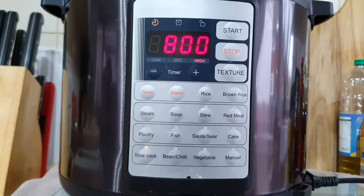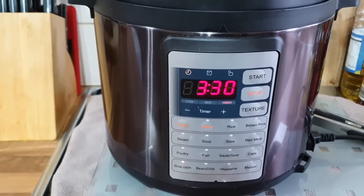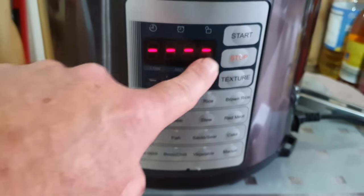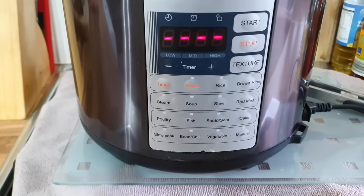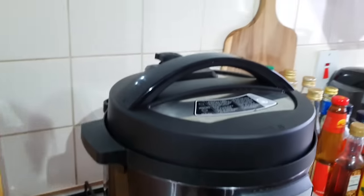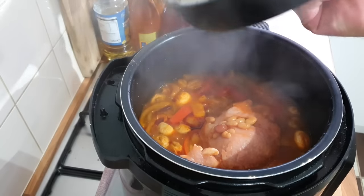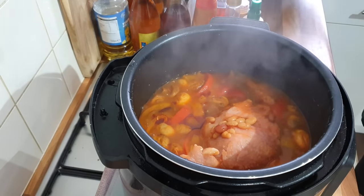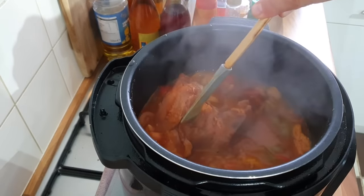That has been on for four and a half hours now. I'm going to turn it off — I can't really leave it on for eight hours because I've got to get the video uploaded. Let the steam out, open it up. Oh there it is, looking nice, smelling delicious!